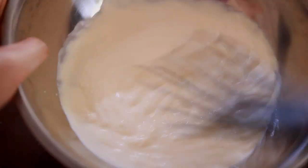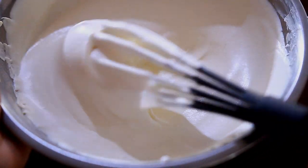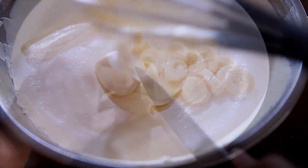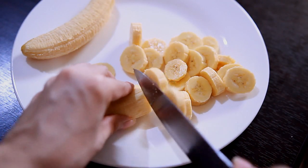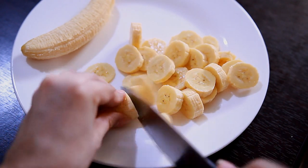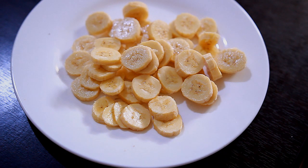I'll be whisking the cream for 7 minutes until it becomes like this. If you have an electric beater, you can use that too, because my arms were sore after whisking non-stop for 7 minutes. After that, I slice the banana into thin slices. I know some people cut it into chunks, but I like it this way so that you can easily layer it when we build up the pie.